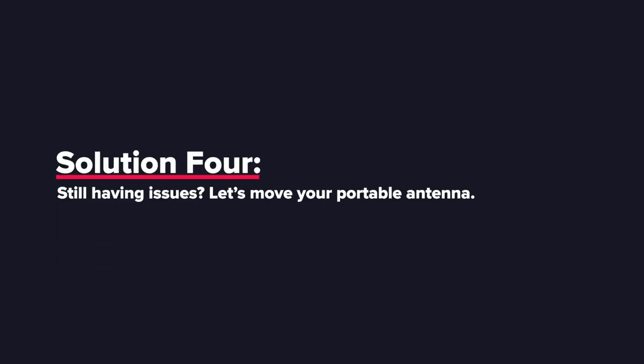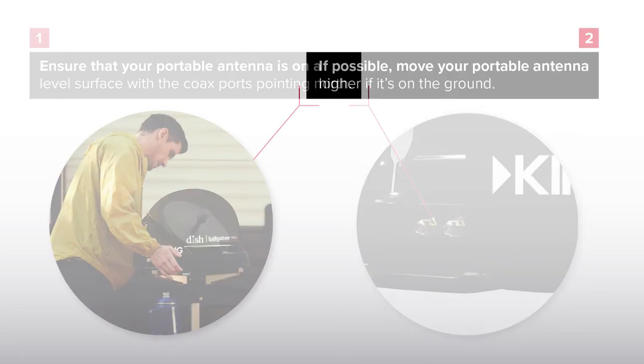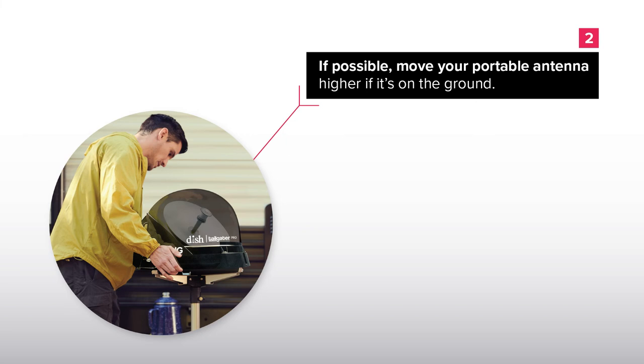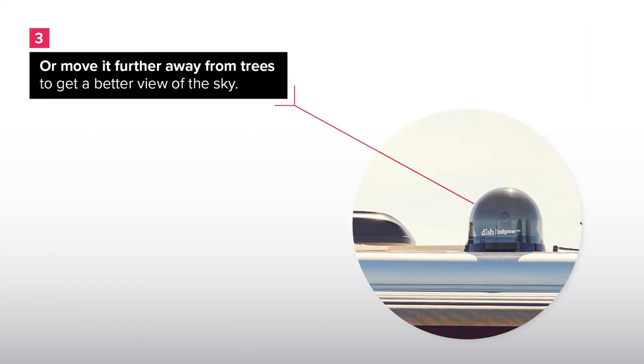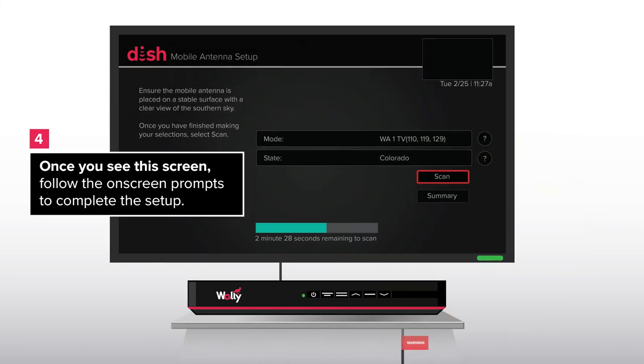Solution 4. Still having issues? Let's move your portable antenna. Ensure that your portable antenna is on a level surface with the coax ports pointing north. If possible, move your portable antenna higher if it's on the ground, or move it further away from trees to get a better view of the sky. Once you see this screen, follow the on-screen prompts to complete the setup.